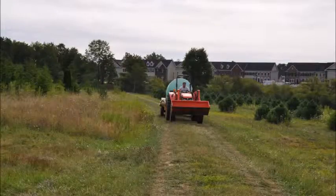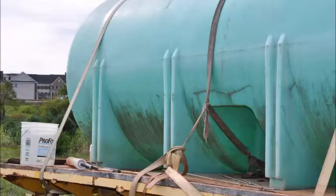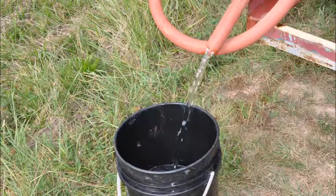At our nursery, we do this with a water tanker. We have a thousand gallon tanker that we take out into the field, strapped down onto a trailer. We use it to fill five gallon buckets, and we also have a hose that can water trees if they are near the tanker. The five gallon buckets are filled and carried out into the field.